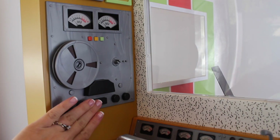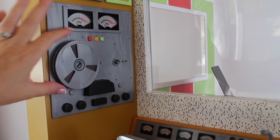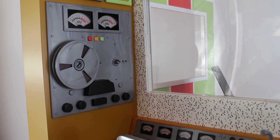All these buttons you see up here are just for pretend — you can't push them, they don't work — but the reels do spin. So you can pop them off; this one is just a blank one, and then you can put them into place.